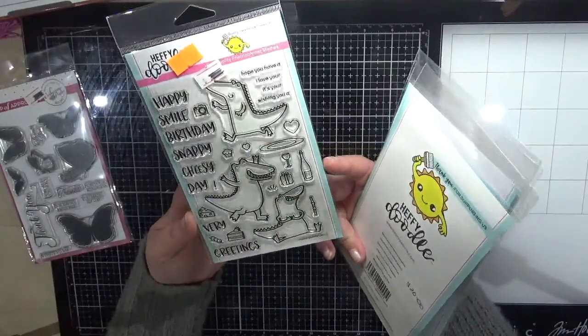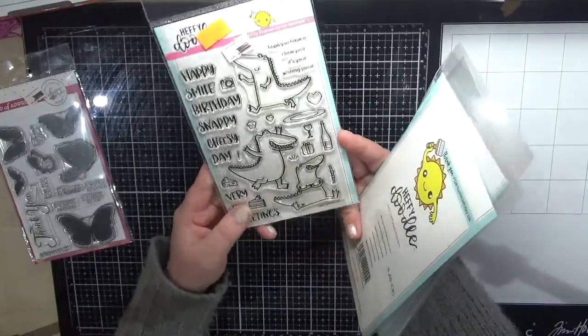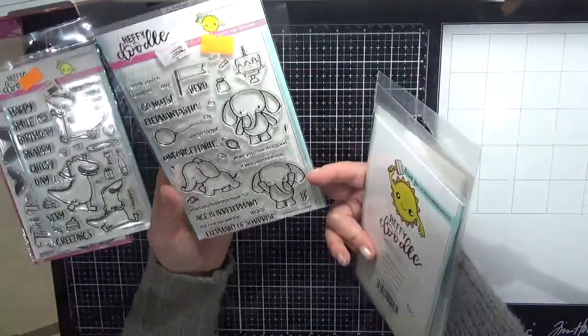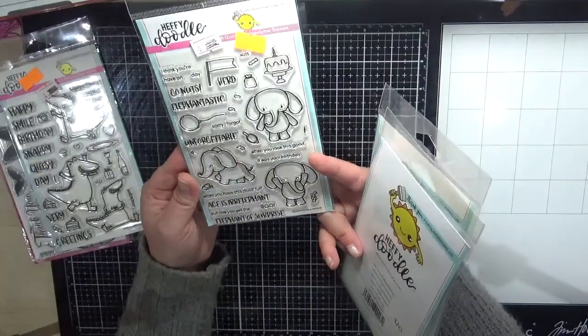Next is Happy Doodle — I've got a couple of those stamps. This is the Happy Snappy Crocs, very cute, would look really cute on some little kids' cards. My nephew is actually having a birthday soon so that would be a really cute thing on one of his cards. The next is the Elephant of Surprise — I love this little guy, he absolutely pulls at my heartstrings. I want to use him on some baby cards.